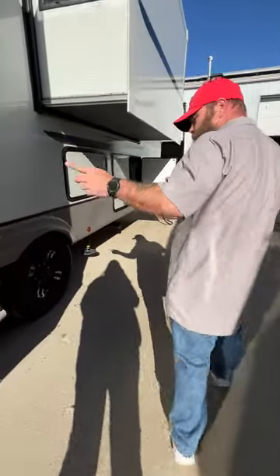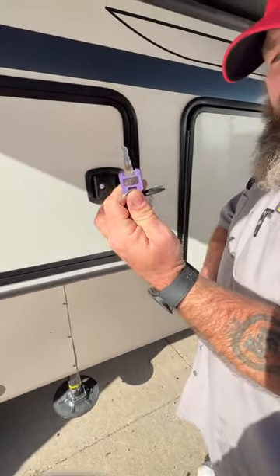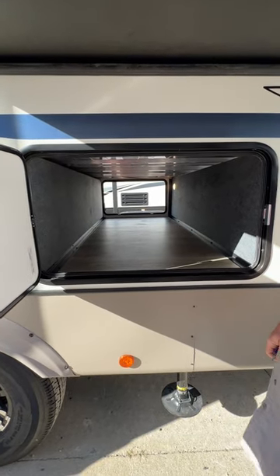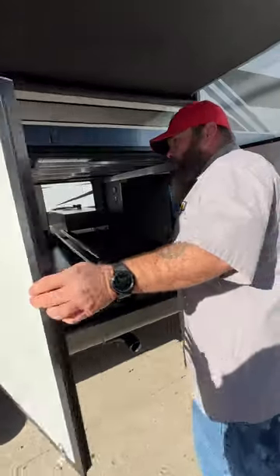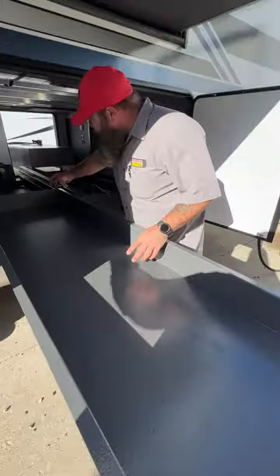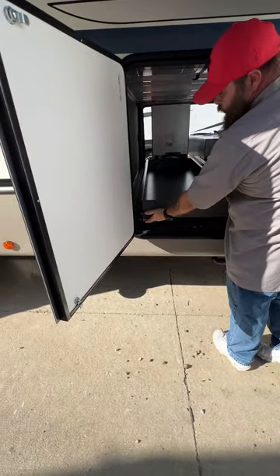Looking at your key locks, some are marked 'M' for master key — that's the purple key for the compartments. This side is your middle pass-through storage compartment. Inside there's another storage area where you can pull this tray out, store items, and slide it back in. The handle on the back is how you release and pull it out.